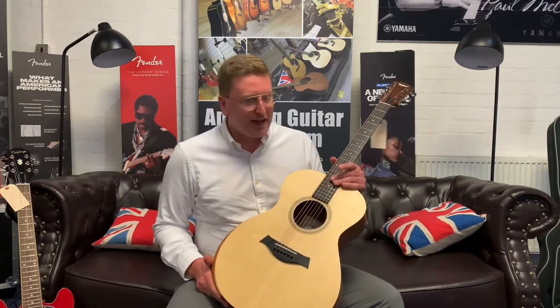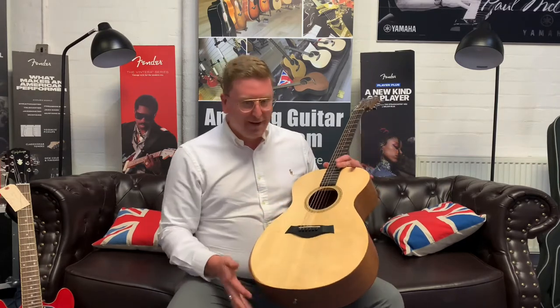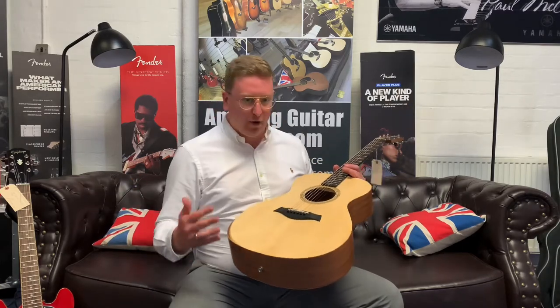It is a lovely guitar, it is brand new, it's just come in here at the store in Bolton. It is here in Bolton as well, so if you live local to the store pop down, have a go and buy this guitar. It is beautiful, it really is great — it's a fantastic introduction into the world of guitar, not just Taylor guitars but guitars in general.